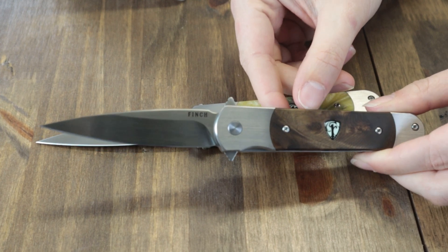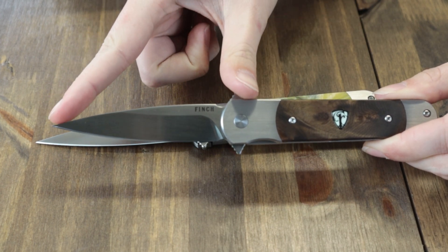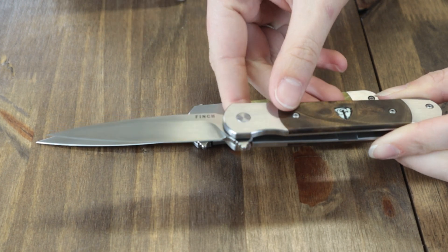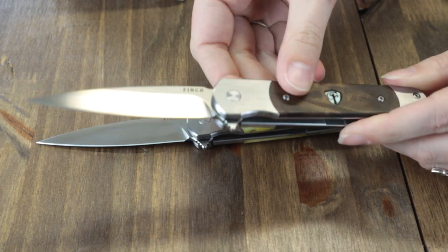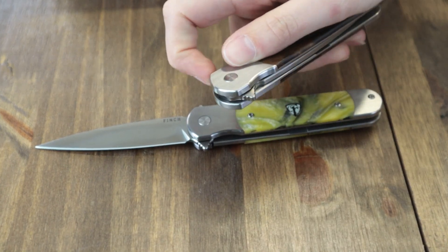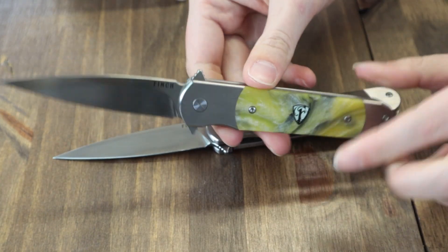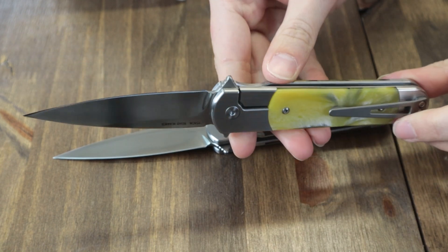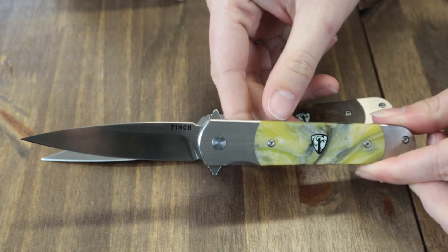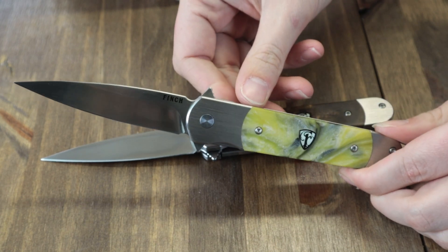We've got both on the table to show you. This folder is 7.75 inches overall with a 3.4-inch 154CM steel stiletto-style blade, satin finish, single sharpened edge, and dual-sided flipper tabs. The handle is burl wood on one and Hornet yellow resin on the other. Each has a tip-up pocket clip and comes with a box and stickers.